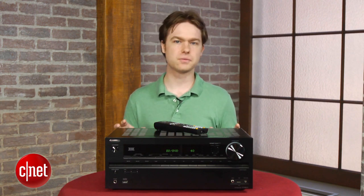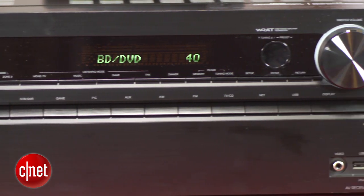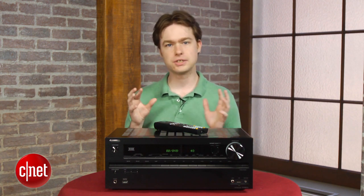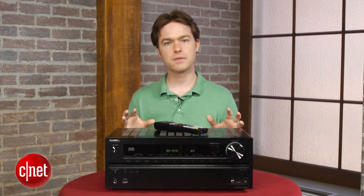Really, the only thing that gives us pause about the Onkyo are some early complaints about firmware glitches. We didn't run into any major problems with our review sample with the latest firmware loaded up, but some buyers have definitely had issues. But that doesn't hold us back from thinking the Onkyo is still a tremendous value overall, with tons of HDMI inputs, a cheap Wi-Fi adapter, and lots of streaming media services. If you're looking to buy an AV receiver, this model or one of Onkyo's step-down models should be on your short list.